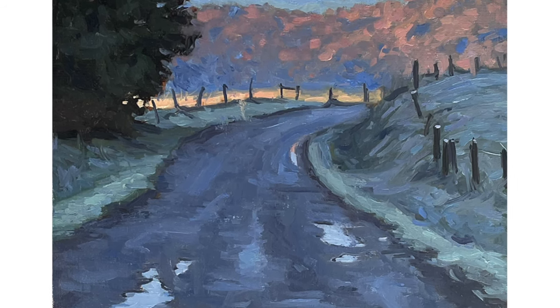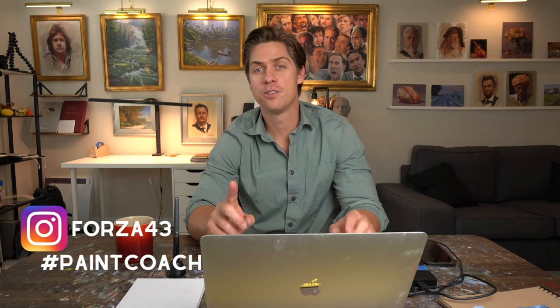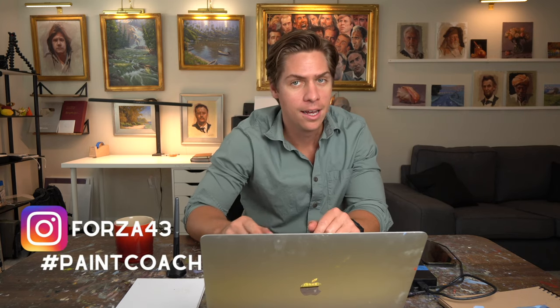I'm going to walk you through painting this landscape step by step, and I really want you to try and paint this. When you're done, if you post it to Instagram, make sure to tag me at Forza43 and use the hashtag paintcoach.